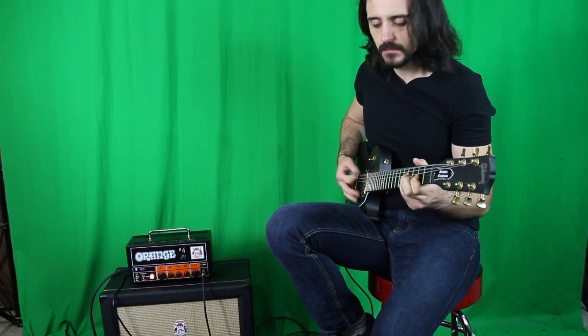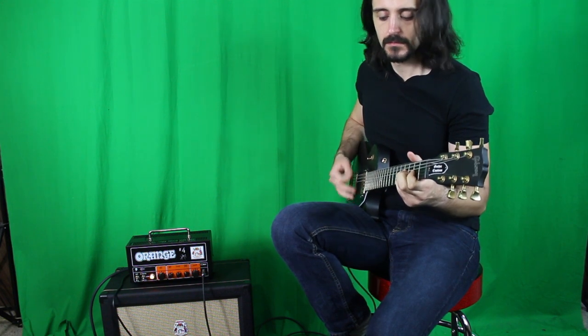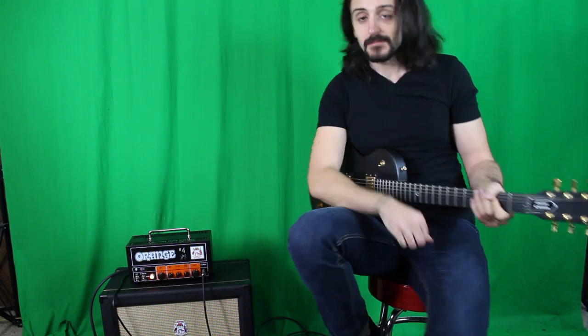So once again, off. And on. That's why I'm calling it the Instant Djent Button. See you next time.